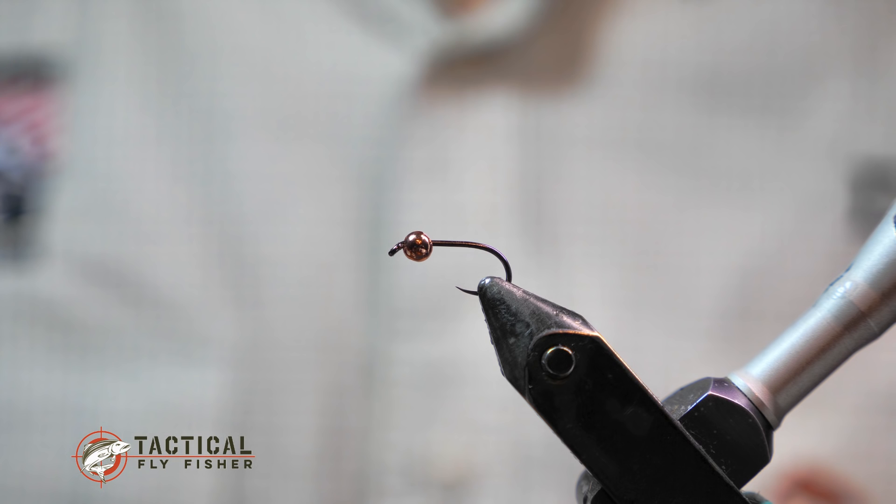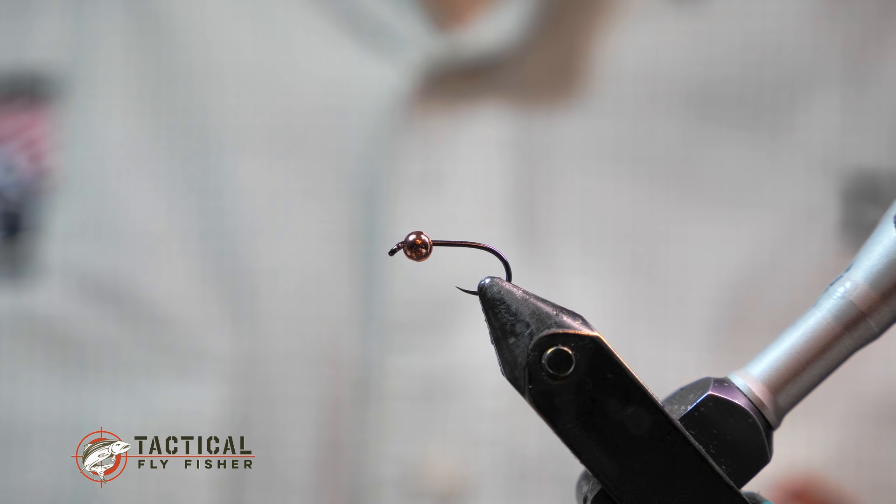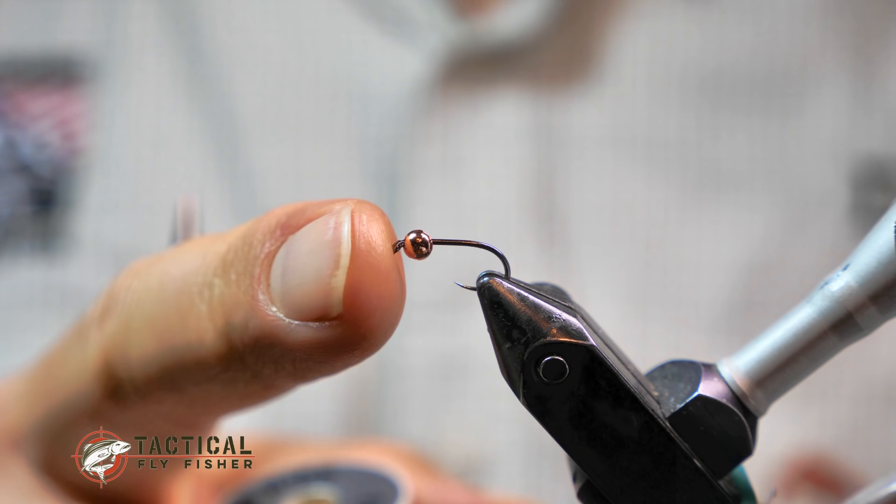Welcome to another Tactical Fly Fisher fly tying tutorial. In this tutorial I'm going to be tying the soft hackle carrot, which is one of my confidence patterns from our instructional film Modern Nymphing that a lot of you have been asking for.